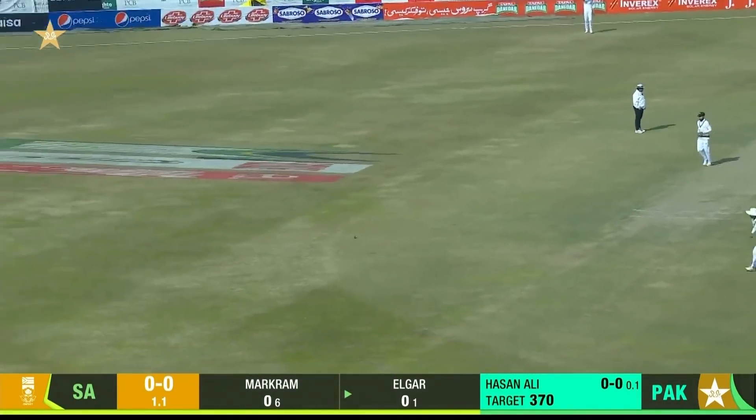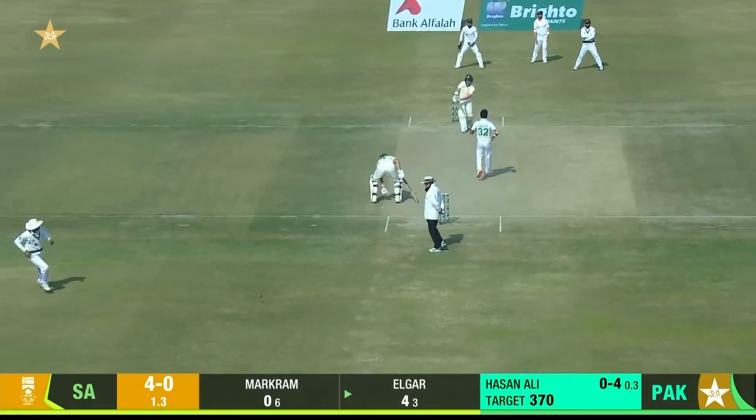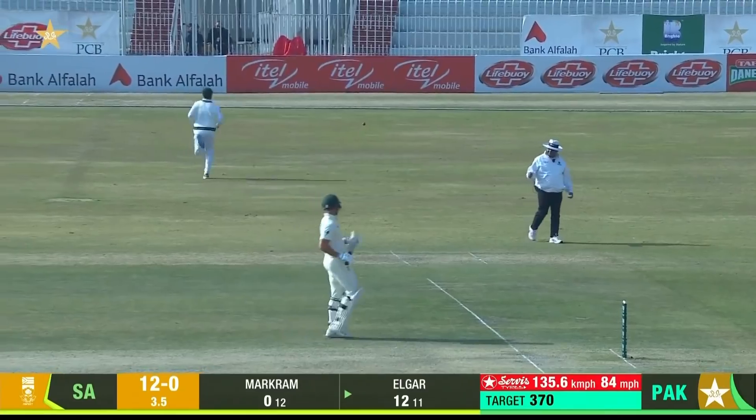Good shot, good shot. Picked up by Elgar, and he's storming his pads. Well, that's a great reply. Into the onside this time, timed away.